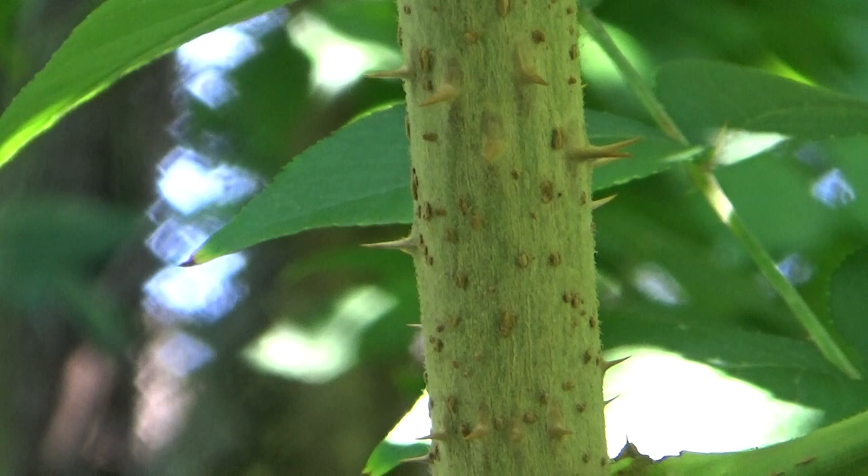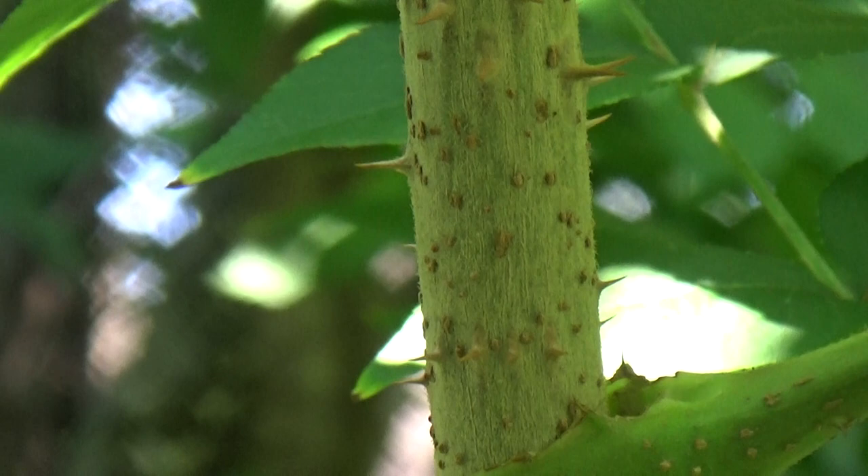It is part of something called the Aralia spinosa — that is the botanical name. Now, briefly, what's very powerful about this tree: besides the leaves, when we look at the leaf formation, the bark, the inner bark and all of that, it actually grows flowers — white flowers — and it also grows these black berries.